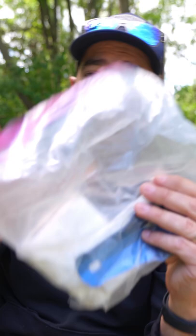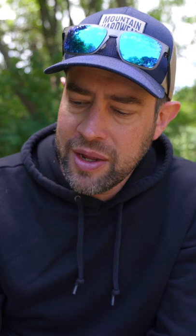This is the poop kit I bring — this is actually what I brought on my last trip. It's just a couple rolls of toilet paper, and then I bring this little trowel.